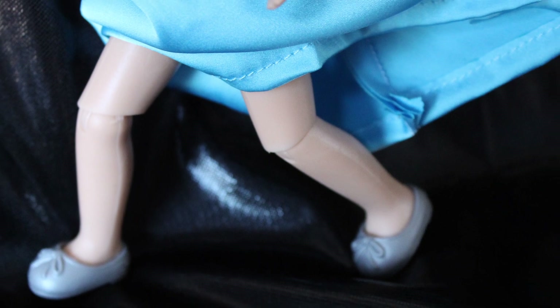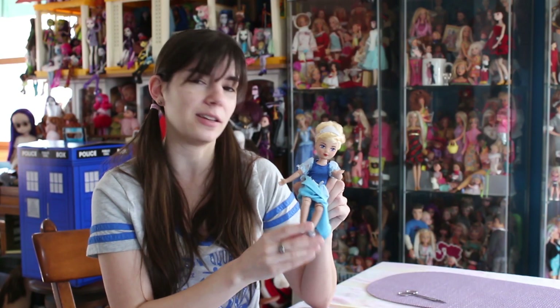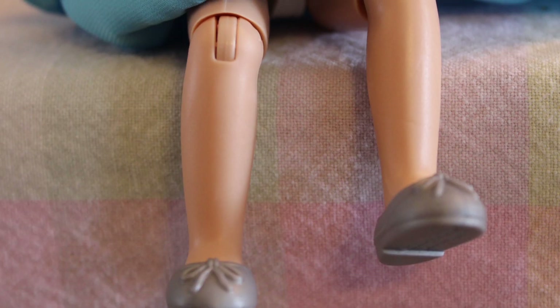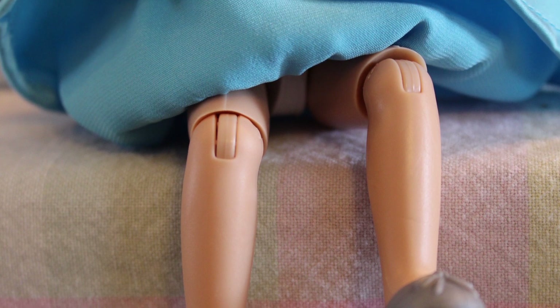She has knee joints — we're going to lift her skirt up a little. Good hip joints, good knee joints. I really, really like the knee joints. They allow her to sit, they allow her to stand, and they allow her to pose more easily than some other dolls on the line.